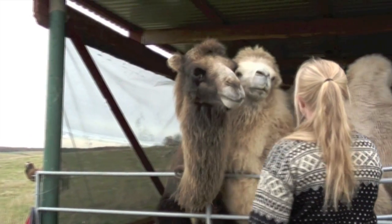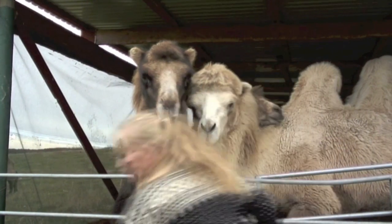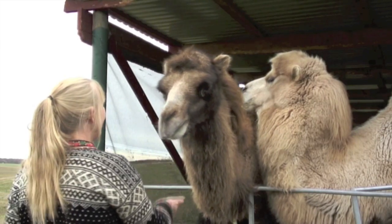I move over to the other side in order to see if I can get the male more involved. He does get a bit curious, but he is still not very interested in the apple. So I go back to the first place and concentrate on her instead.